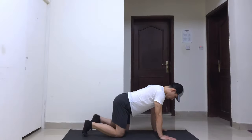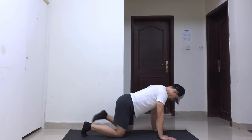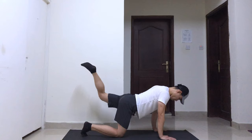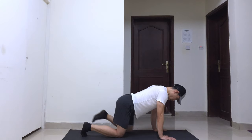Get on all fours. Place your hands under your shoulders and knees under your hips. Make sure to keep a straight back. Brace your core and lift one of your legs up in a kicking position while keeping the knee bent at a 90-degree angle.